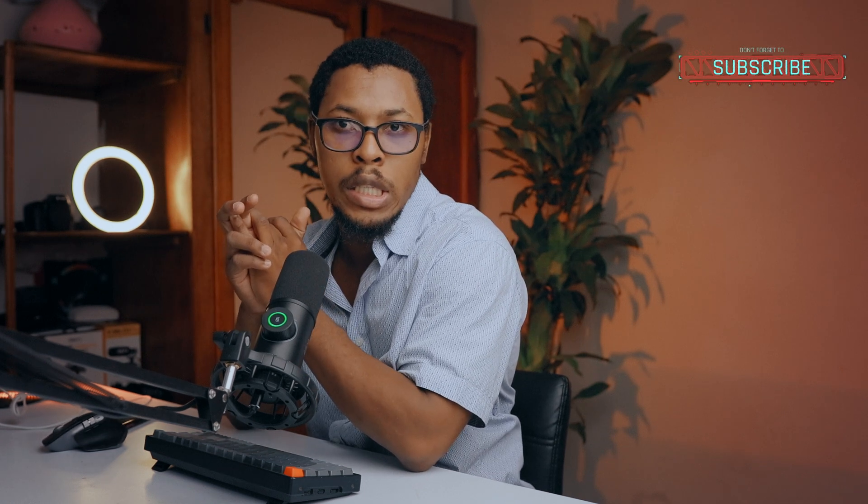What's up guys, welcome back to the channel. I hope you're very well. Today I want to show you my editing process, my color grading process for the video I made last week for Sepho Aduya. If you haven't seen the video, just click over there and you can watch it.